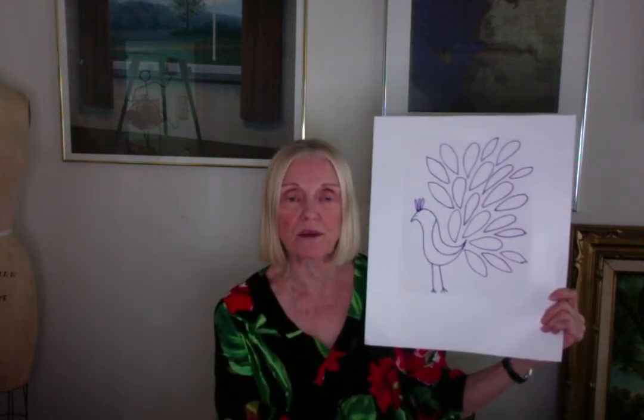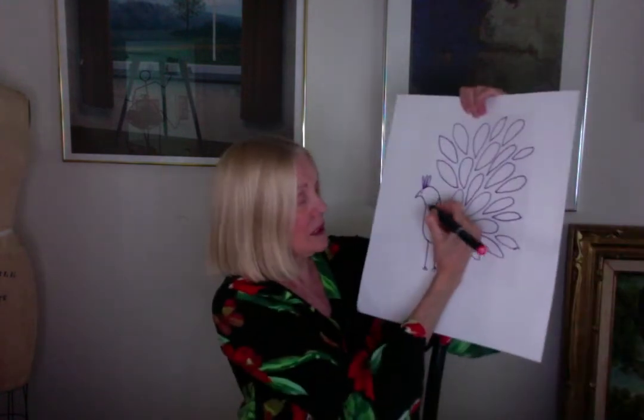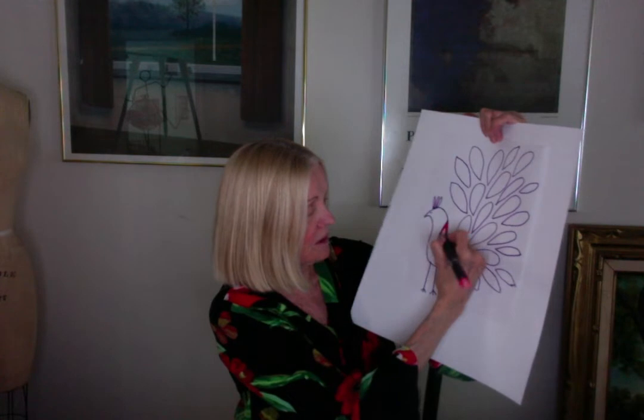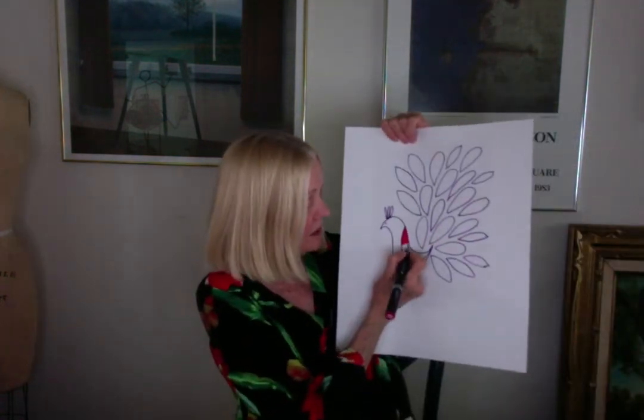We'll try to keep it simple so it doesn't take that long. Use markers if you have them; if not, use colored pencils. I'll take out some markers now and start by making a pattern in this bird. I'm going to do this in red, then blend into a different shade of red from there to kind of blend my colors a little bit, then maybe a deeper red.